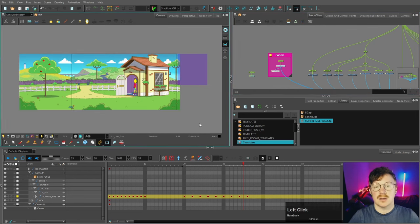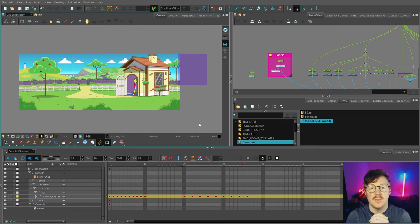Our scene is now complete and we are ready to start animating. Thank you so much for watching — this is the last video of 2023. Thank you for everybody's support this year; 2024 will bring more Toon Boom tutorial videos and a few other exciting things as well.